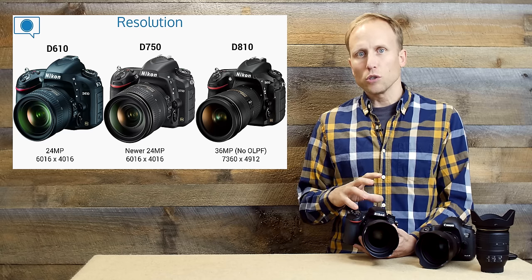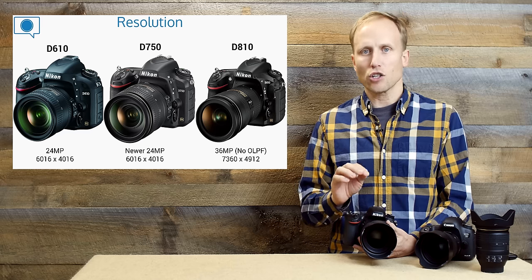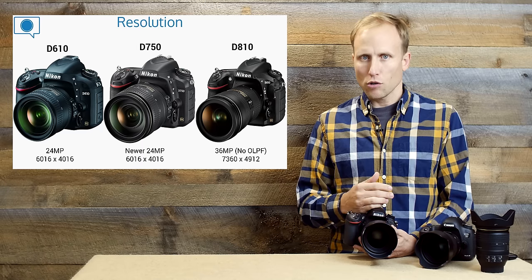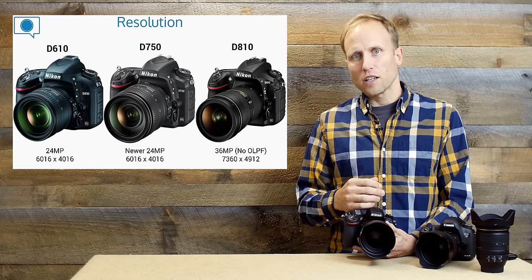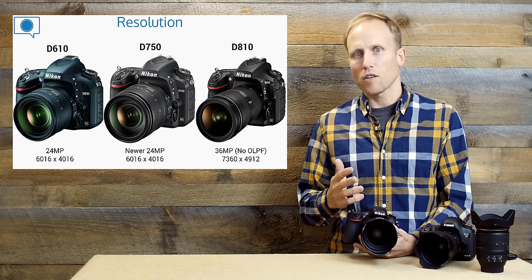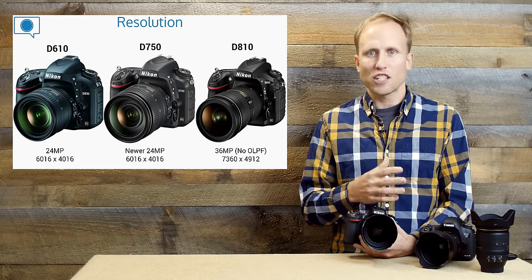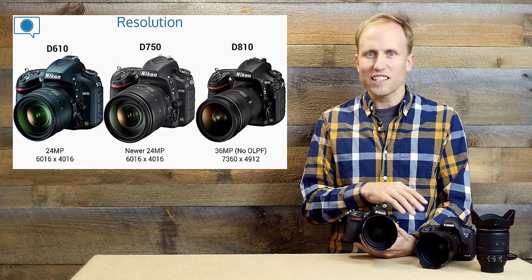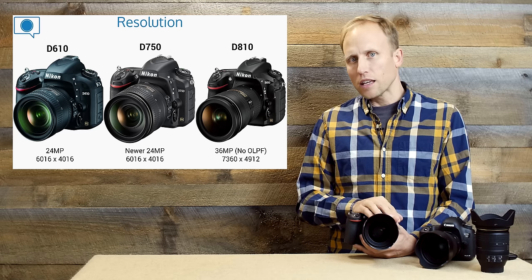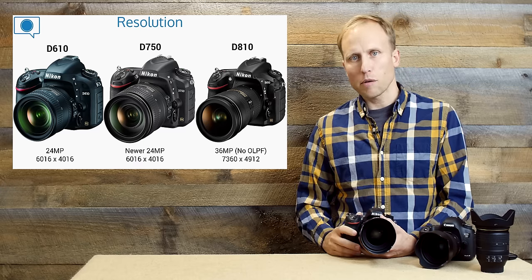The D610 and D750 both share 24 megapixels, but the D750 has a newer sensor with improvements. We're seeing better low-light image quality, higher ISO capability, and cleaner highlights and shadows — particularly less banding in the shadows. The D750 files are quite clean. Shooting with the 5D Mark III, I start to get nervous around 5,000–6,400 ISO. With the D750, I shot easily up to 8,000 and 10,000 ISO and felt the files were really quite clean, especially after a little post-processing in Lightroom.